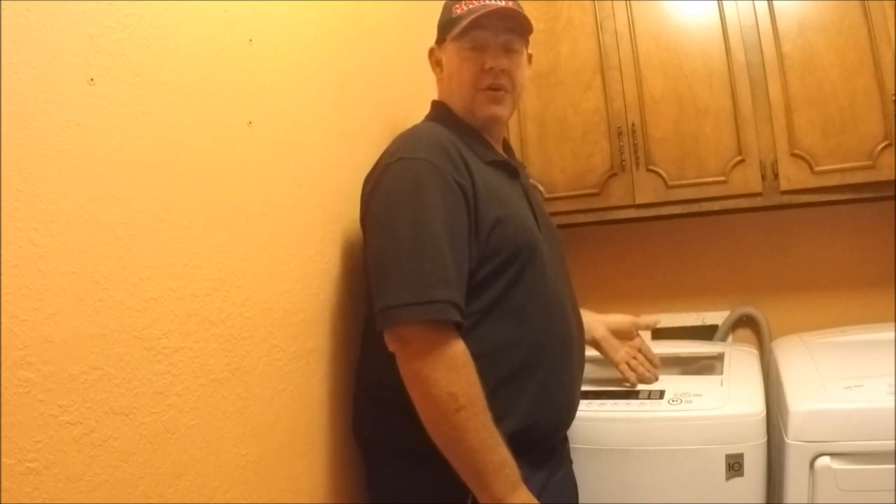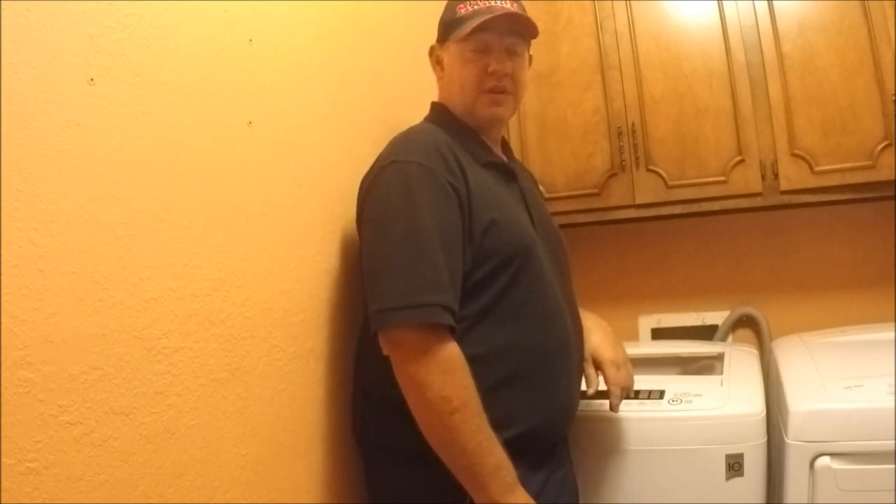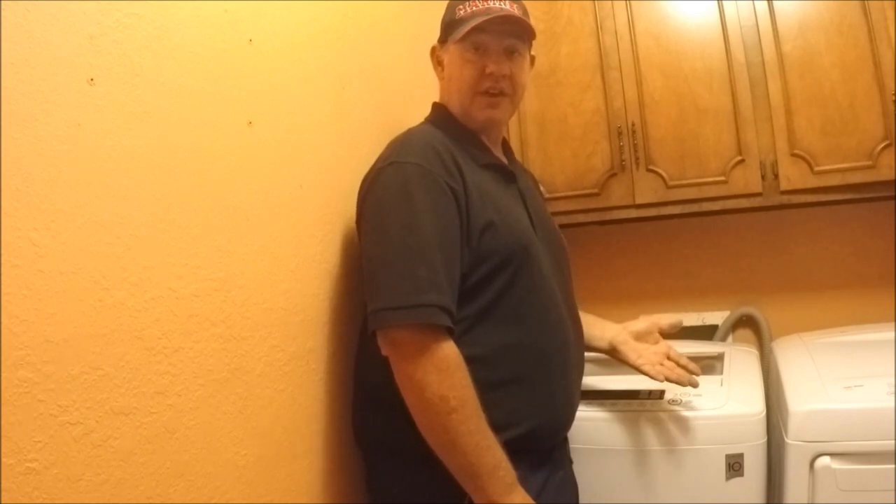If yours is already turned on, it will turn it off. If it's off, holding it for three seconds will turn it back on. That's all there is to it. Here's what it sounds like.